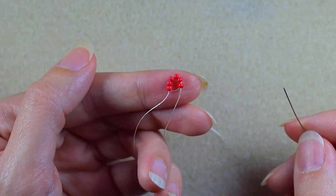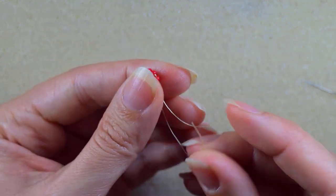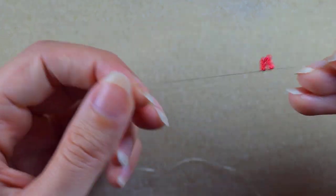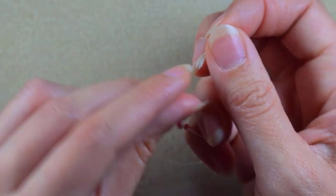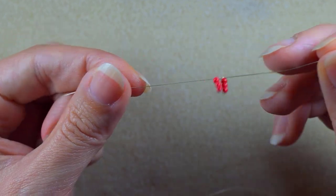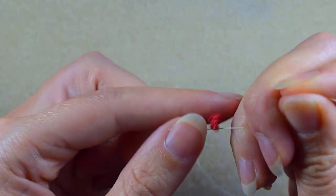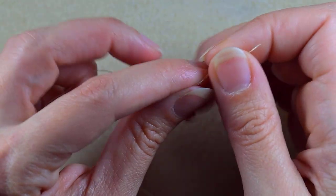Here I want to make a knot with my main thread and my tail thread. I make a loop, go twice through the loop I've made, and pull just like this. Then I will make one more knot.